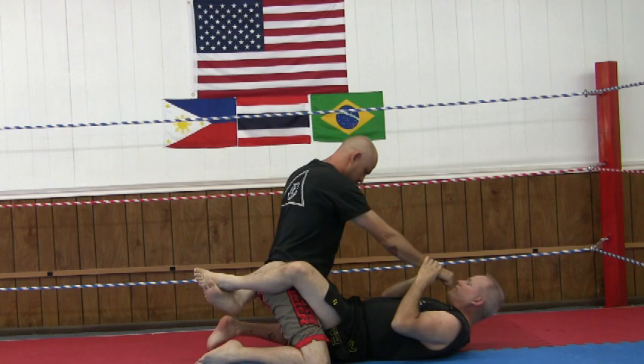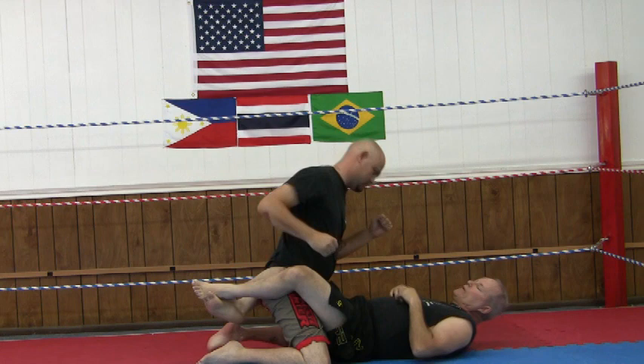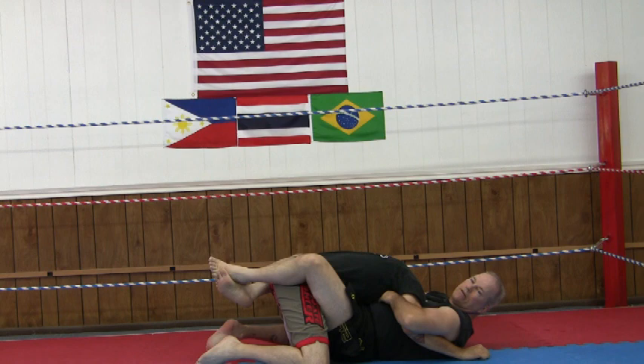If he punches more to this side of my face, I'll parry, pick it up, and maybe bring him in like this — trying to stop his attack in motion and secure him. And then if he throws the big John Wayne punch, I just dive, hook him up, and maybe go for some type of a choke.